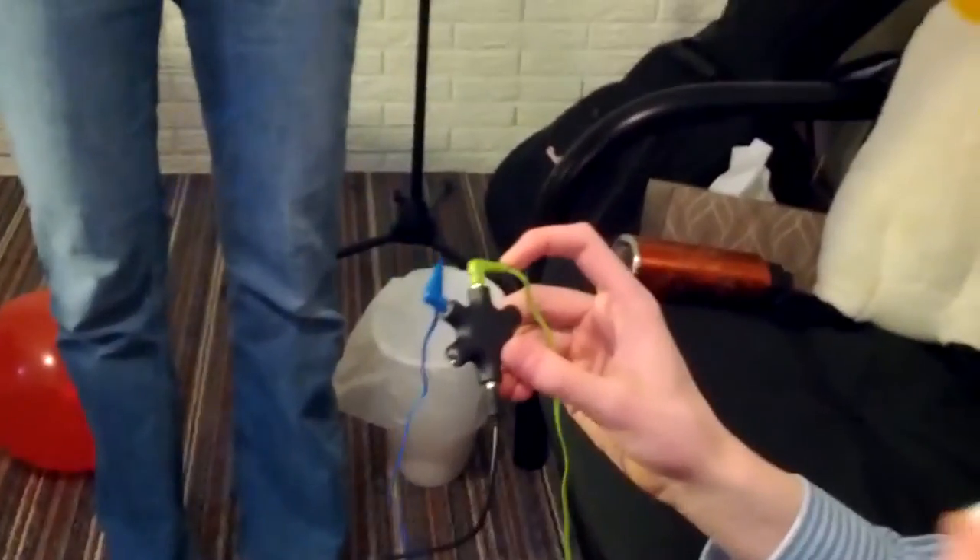We've also got individual earbuds for each of us, hooked up to a splitter, and that's connected to our microphones so we can still hear each other talking.